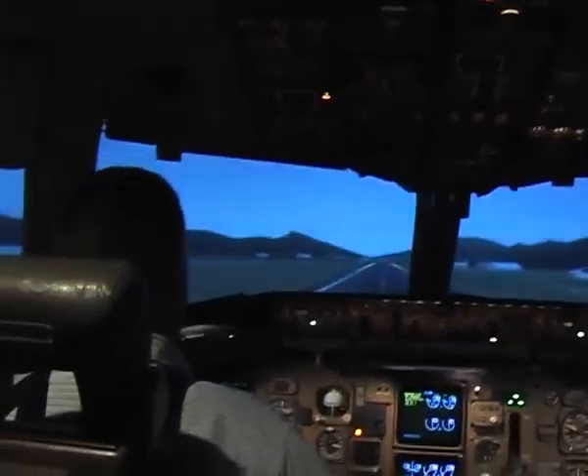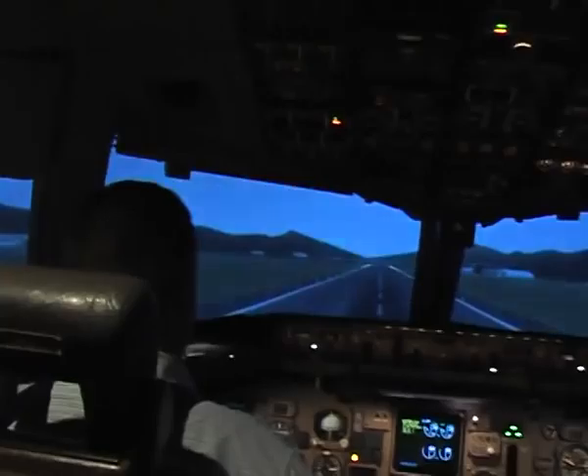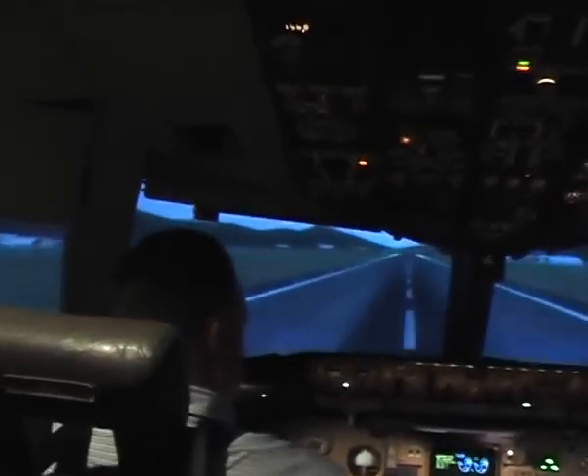10. Nicely done — speed brakes are up. Now do you know where the reverse thrust is? Yep. That's it.